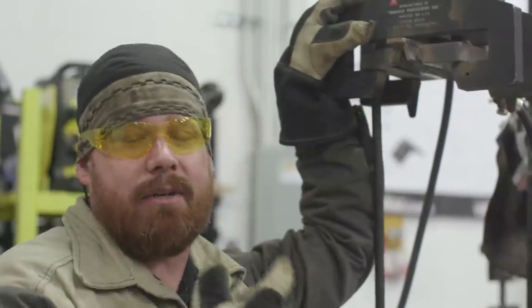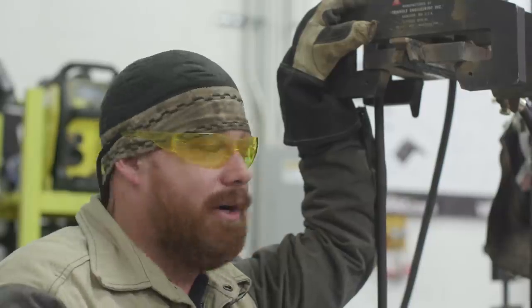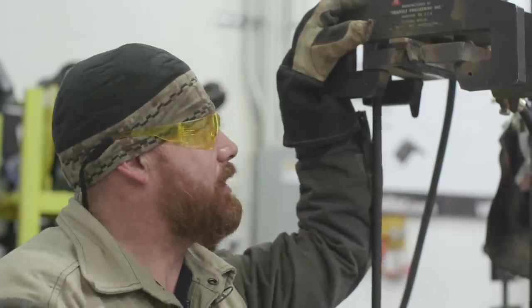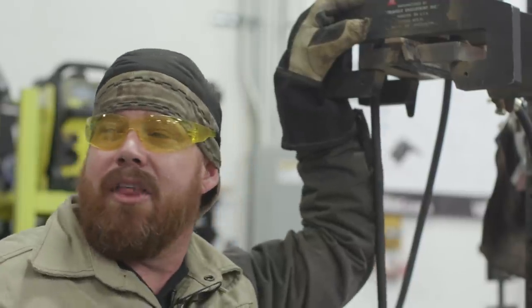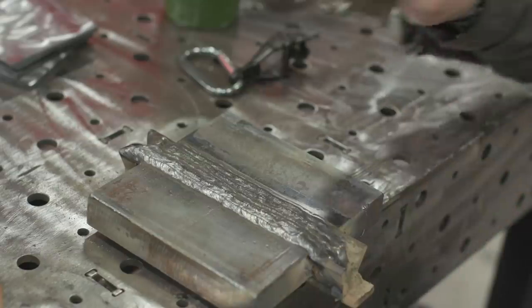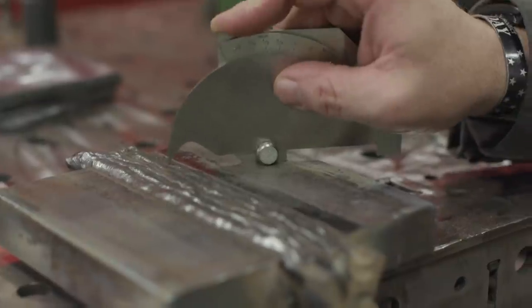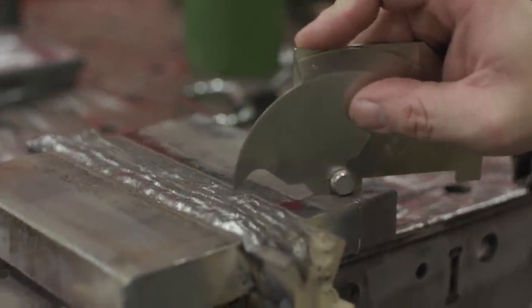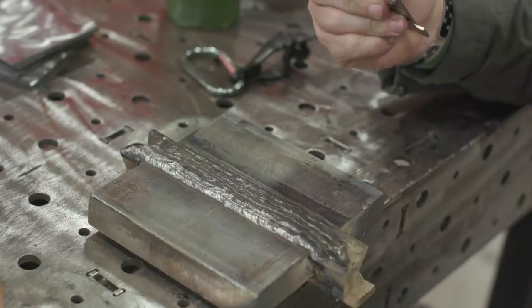We're done with the cap passes. At a minimum I want flush, no higher than three-sixteenths of an inch — which I think we got. Everything looks clean, smooth, everything went in fine. We've got 35 passes in this bad boy. Everything's above flush but no more than three-sixteenths of an inch. Looks good. We'll go ahead and lay it out for cut, clean it up, take it over to the bender, and see how we did.